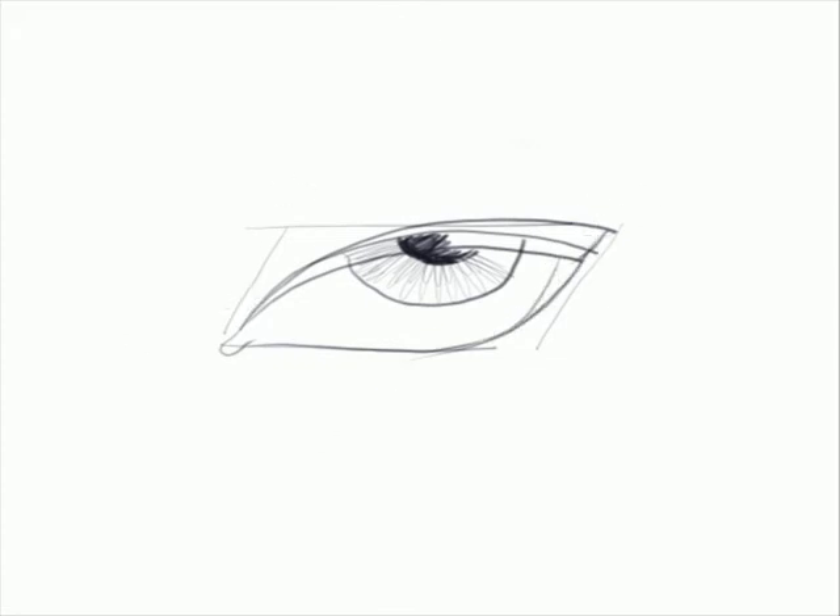So draw that and get rid of all the other lines that you don't need. Color the insides of the eyelashes. You can make them thinner or thicker depending upon however you would want the eyelashes to look.